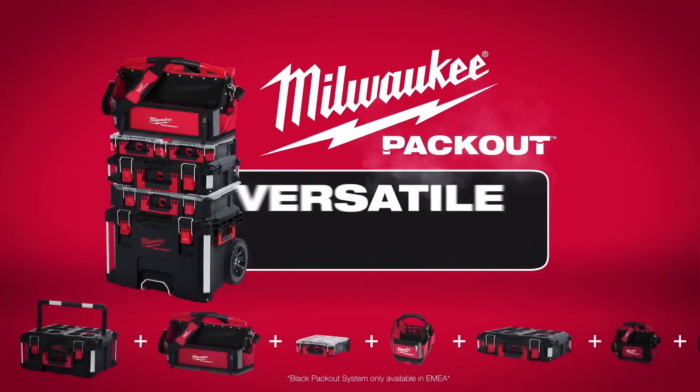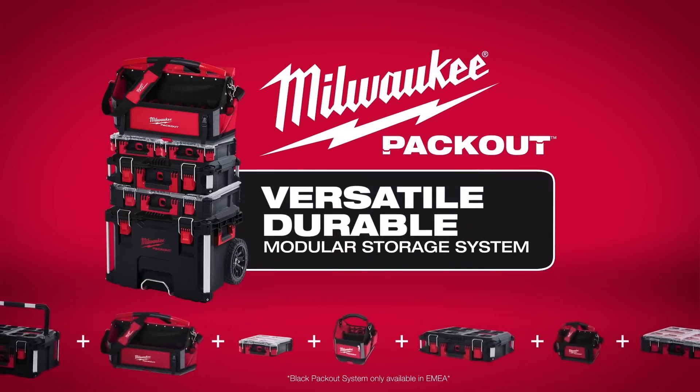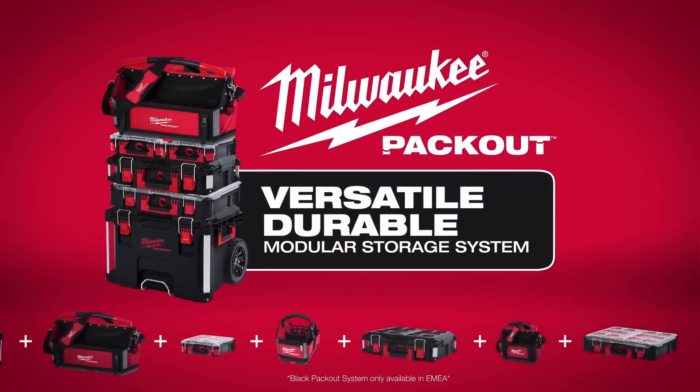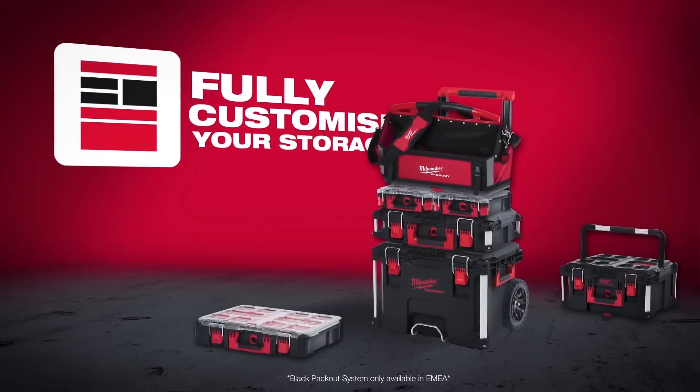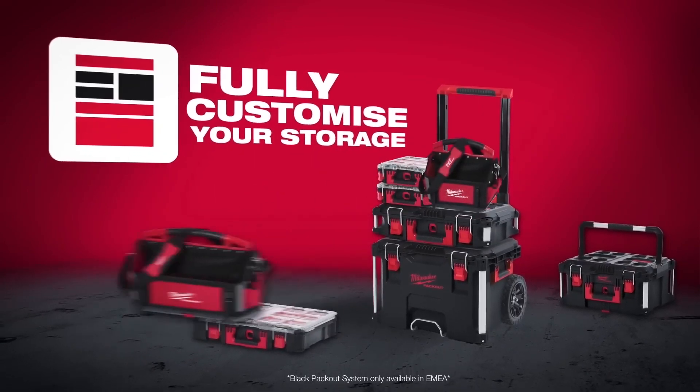Build your system the way you want with Milwaukee Packout, the industry's most versatile and durable modular storage system. Milwaukee Packout revolutionizes the way you transport, store and organize your tools on the job site.